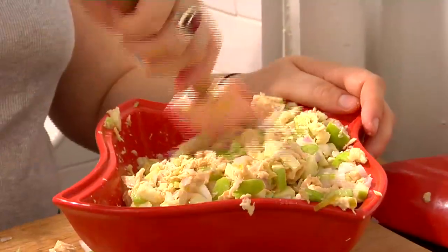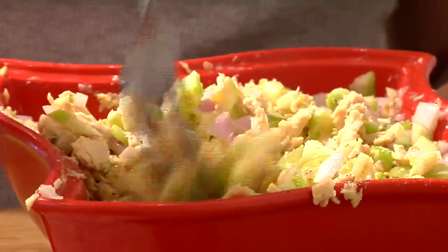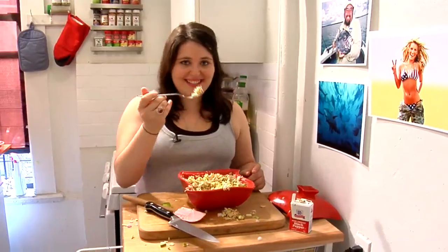That was so easy and it cost $16 to make. Even if you were going to add cheese or bread or pasta, this dish would still cost somewhere between $20 to $25, which is very little for something that you're going to eat from Sunday to Thursday. Thanks for watching Economy Bites. See you next time.